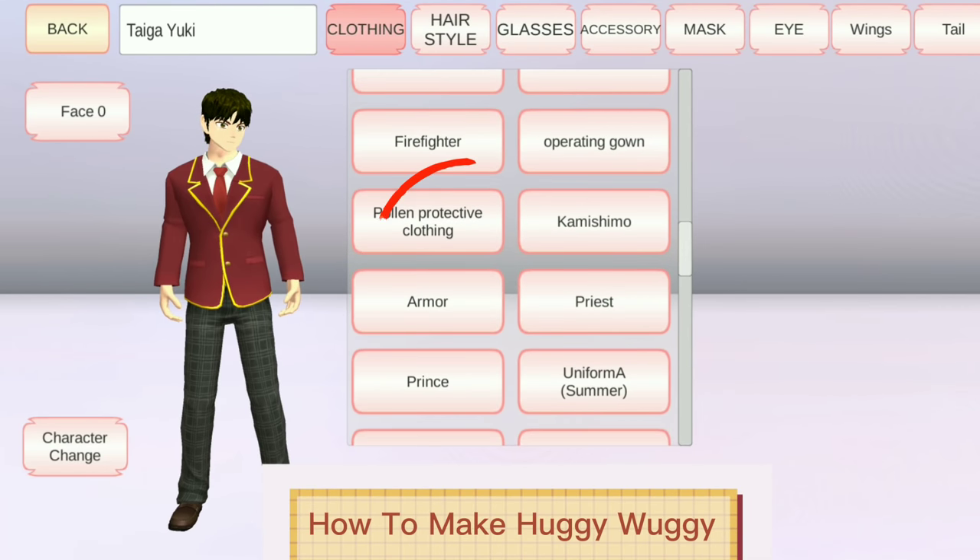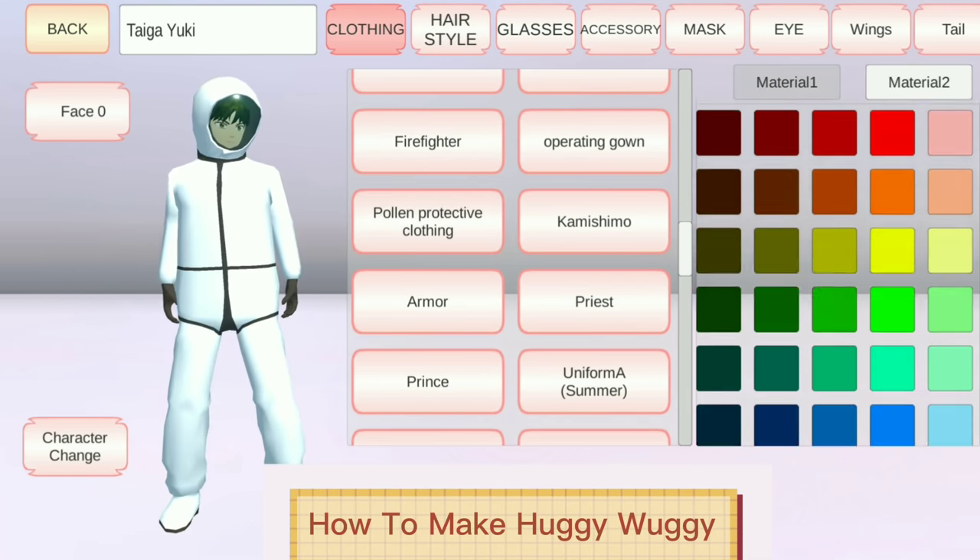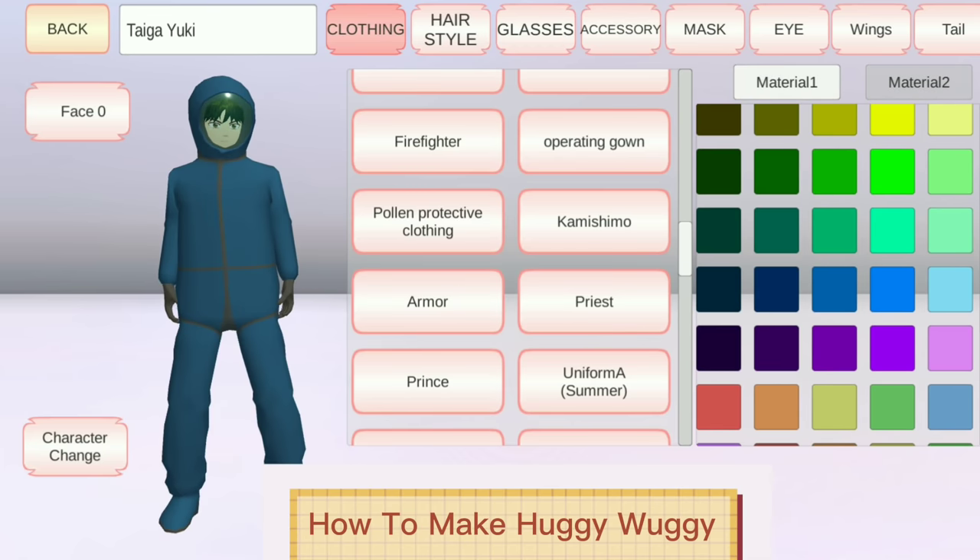First, click Pollen, Protective Clothing. Then let's change the Material 1 color to this. Do the same with Material 2 color.